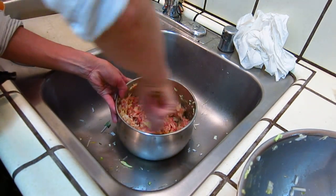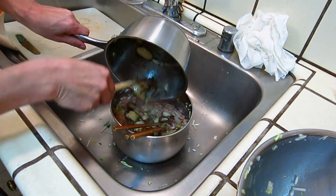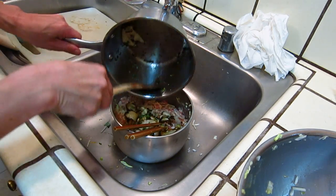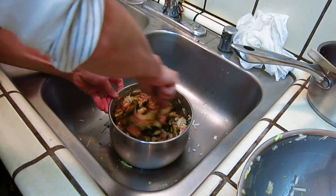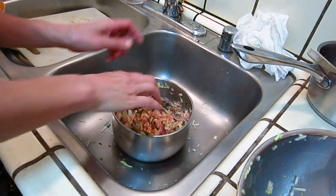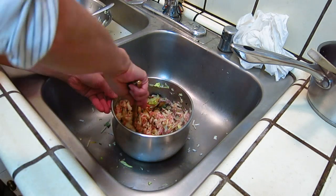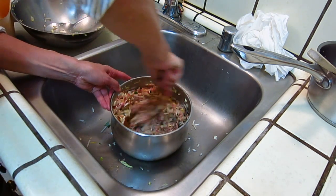And then the delicious part of the dish. Now we're going to start putting it on the table. Put it on the table.